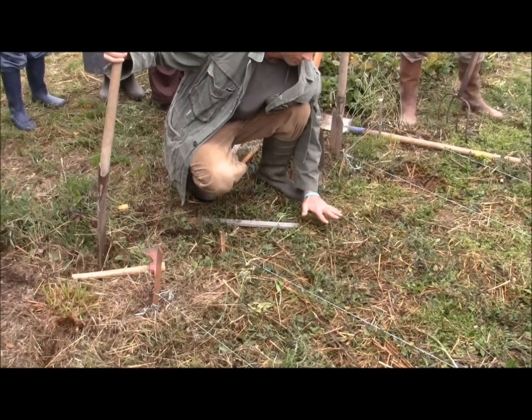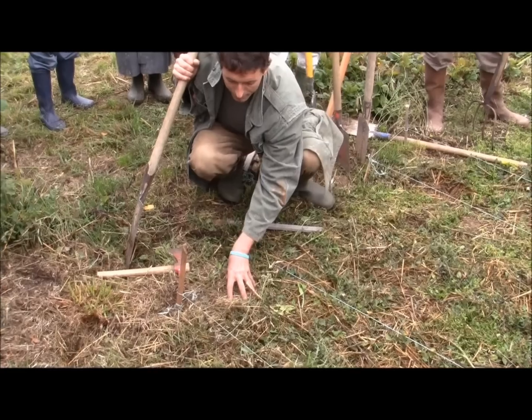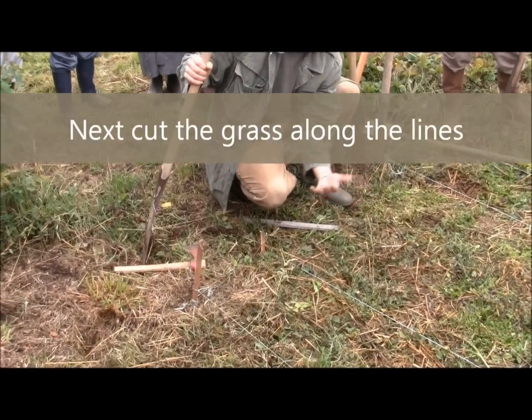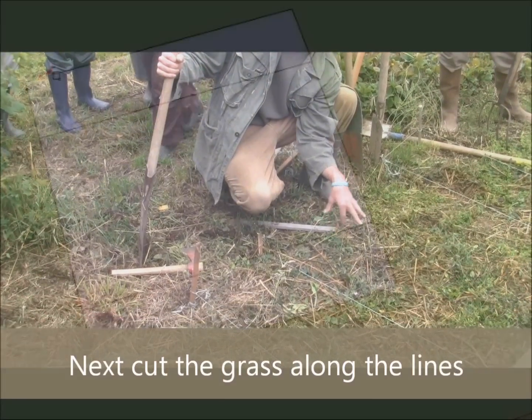And that then smothers the grass. Then what we're going to do is take the top solid from underneath this grass and put it on top of our upside-down sandwich.